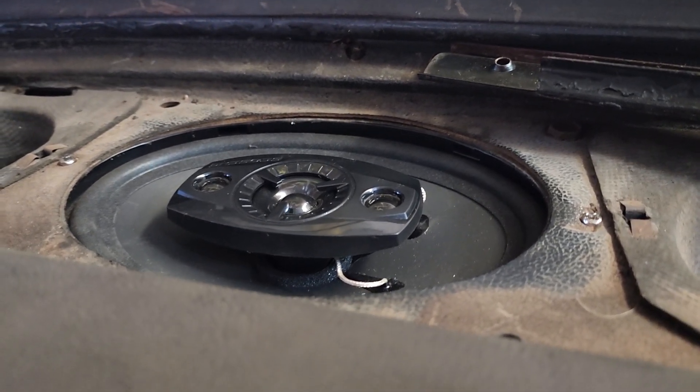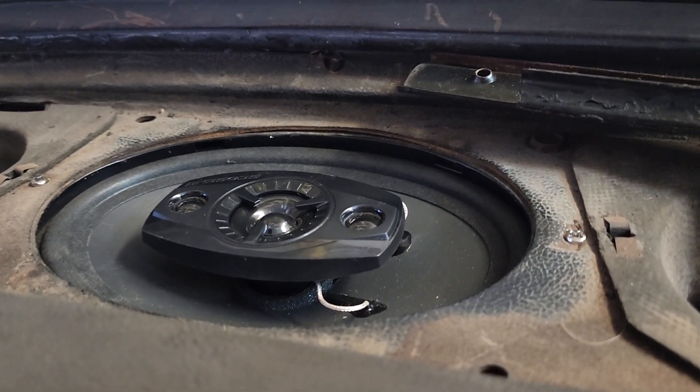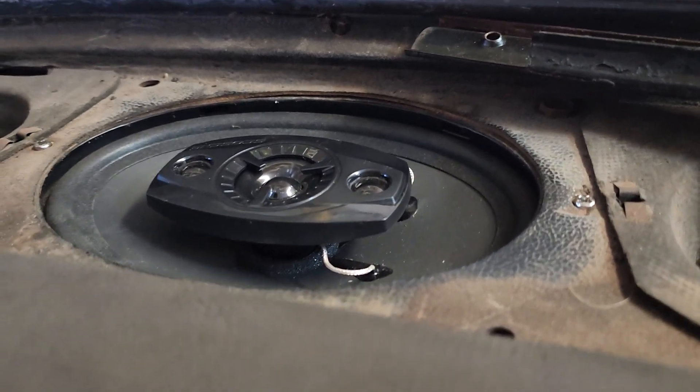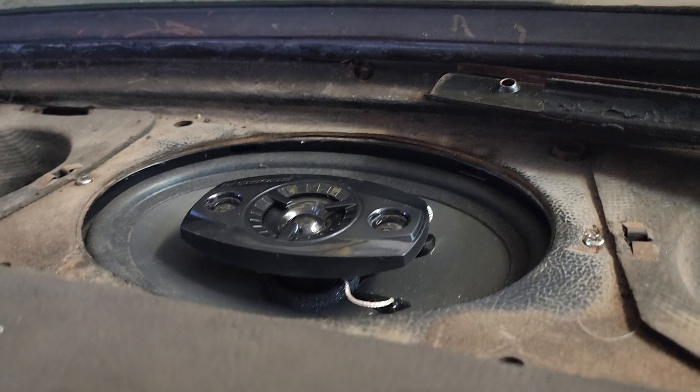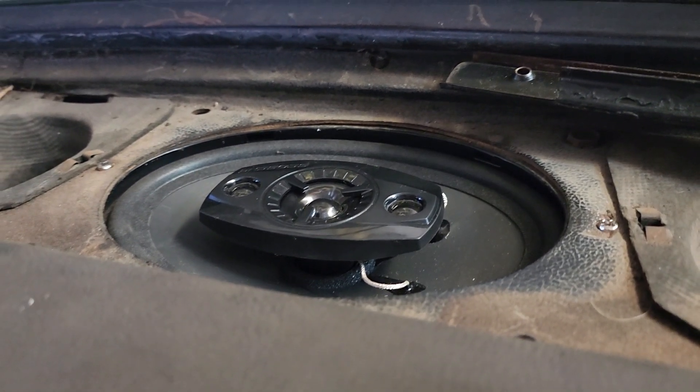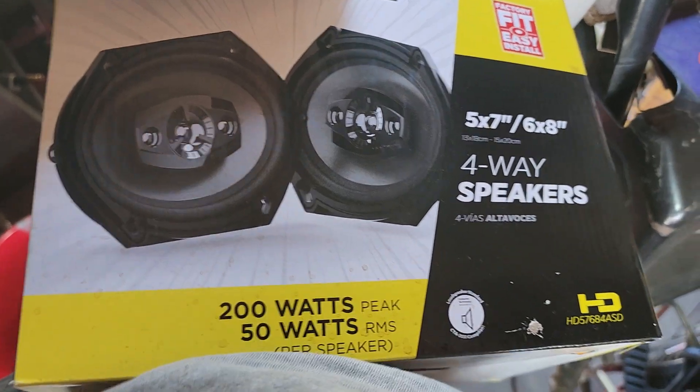I'll show you a picture of the speaker in case you're dealing with an early Ford. Basically just put everything in the center — the speaker that's five by seven or whatever it's supposed to be fits. But the sound quality on all of these is pretty bad.